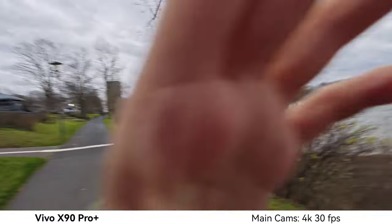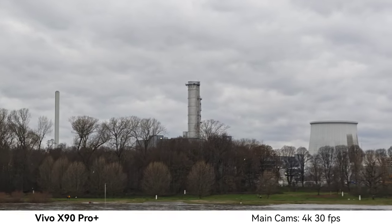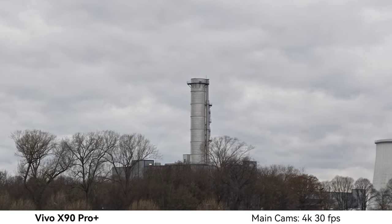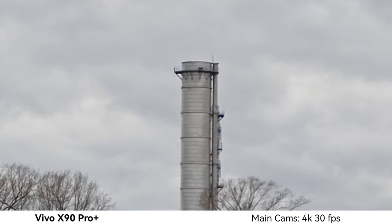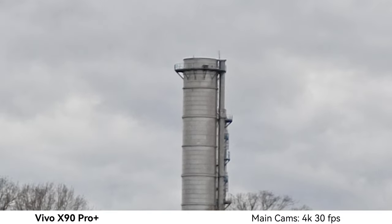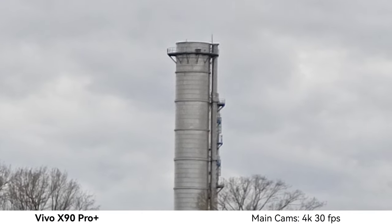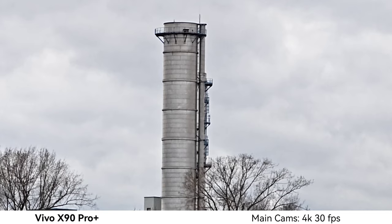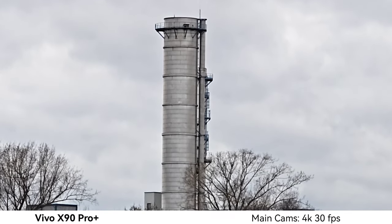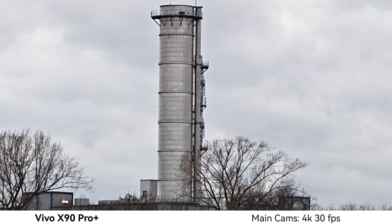Zooming in on the Vivo: going from 1x to 2x, switching lenses at 3.5x, up to the maximum 10x. There are some issues with lens switching sometimes. At 10x it looks a bit noisy — the Mate 50 Pro looked a bit better. Starting the video directly at the 10x lens gives sharper results; it's very comparable to the Mate 50 Pro, but the Mate still has slightly better detail.